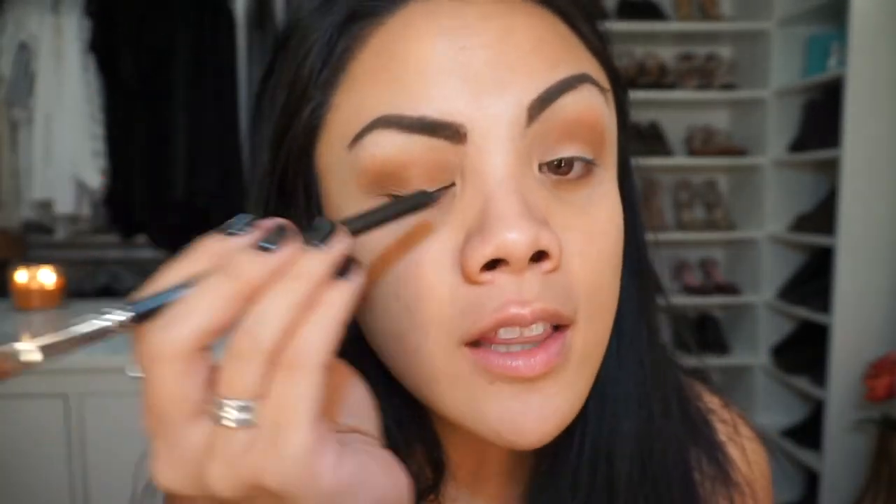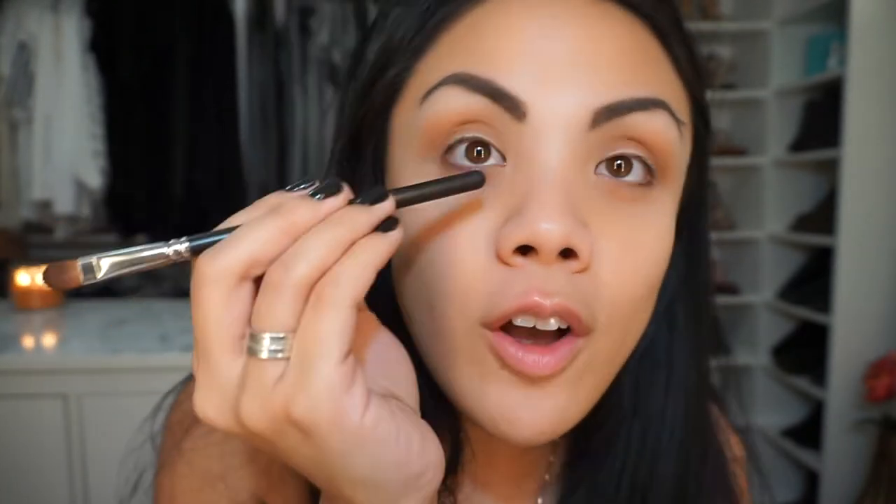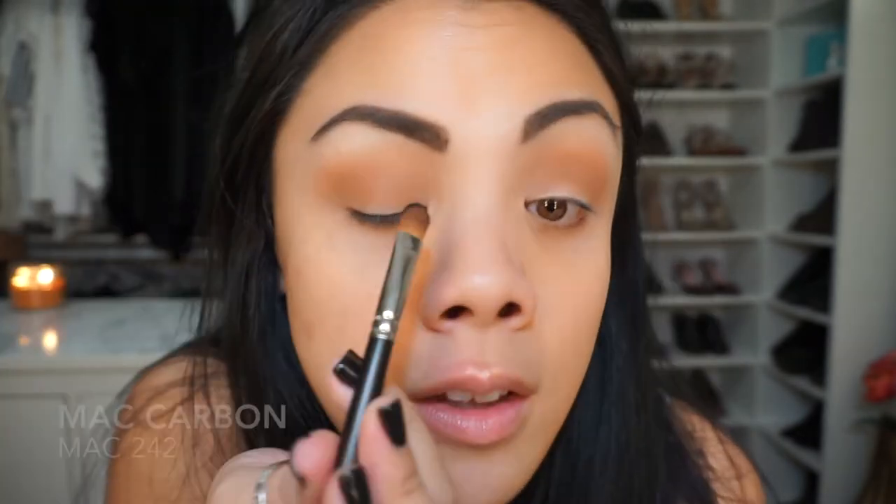Now the fun part — we're going in with MAC Carbon on the MAC 242 brush. It's a flat brush with synthetic hair, perfect for packing color on the lid. I'm going to tap off the excess and apply Carbon right to the lid, staying pretty low. It'll go upward as we blend it, so you don't want to initially go in super black and look like a panda — just keep it low.